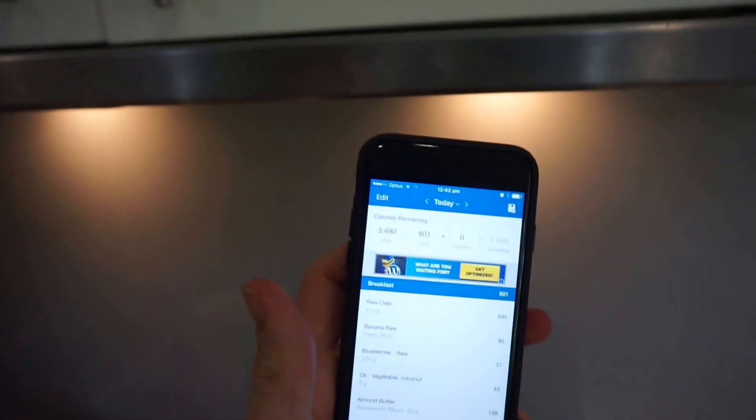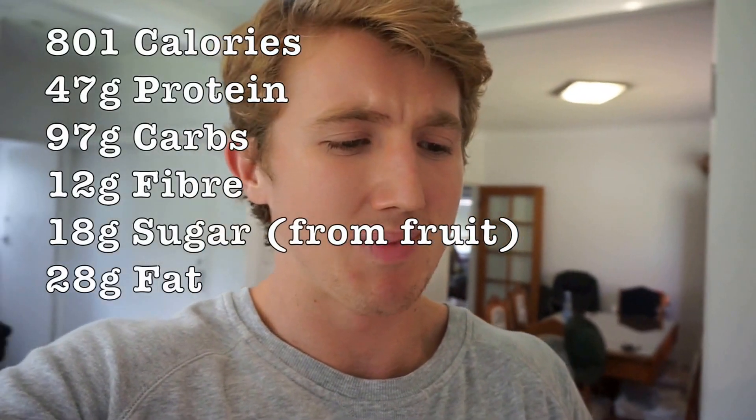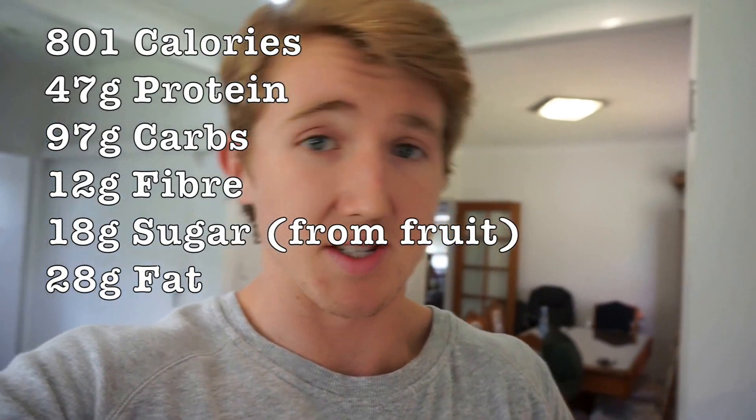So I worked the macronutrients out as well: 801 calories total. You could have this as two meals — it's definitely big enough. 47 grams of protein, 94 grams of carbs, 12 grams of fiber — probably more actually — 18 grams of sugar from the berries and the banana, so it's fructose. And 28 grams of fat.